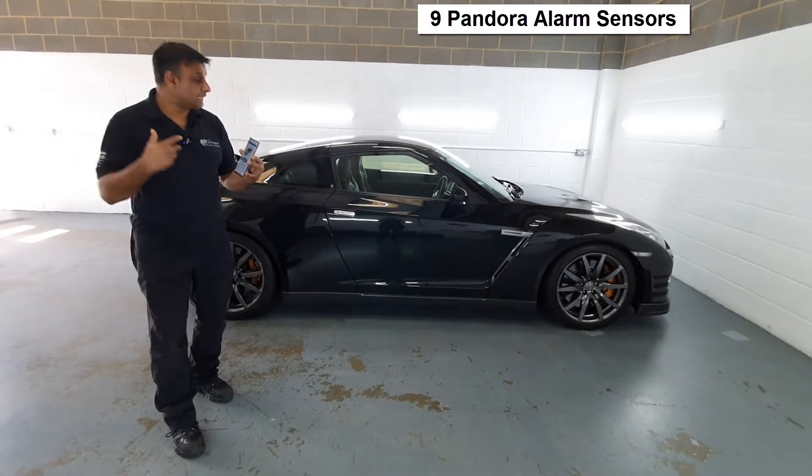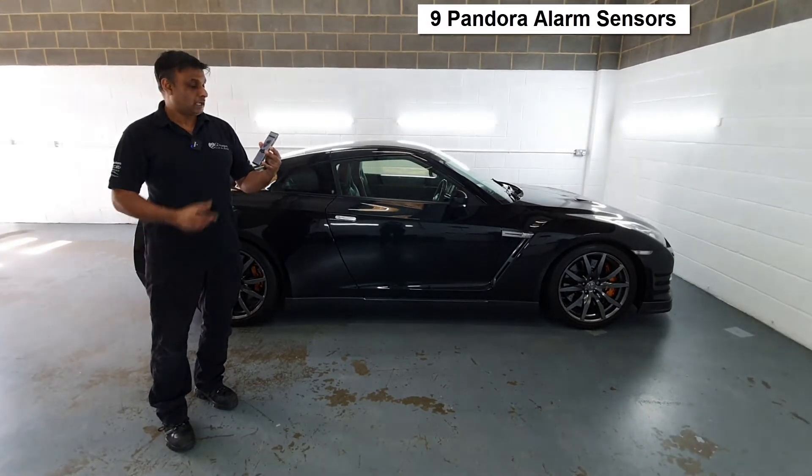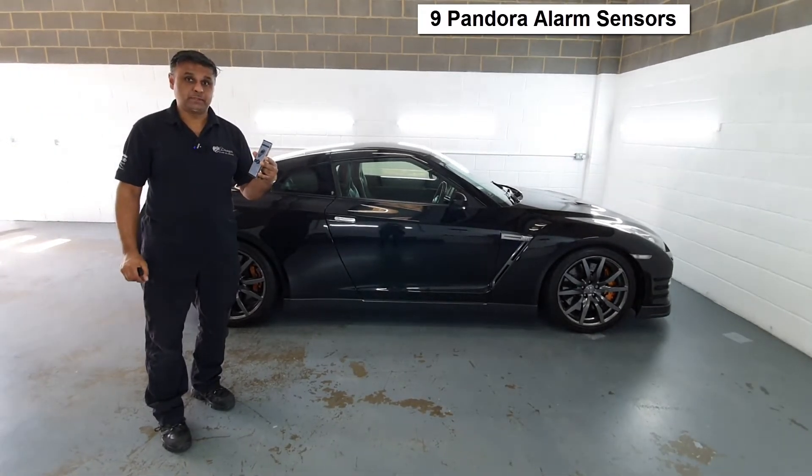So any impact, any attempt at theft, you'll be alerted on your mobile phone. And that's the unique thing about this.